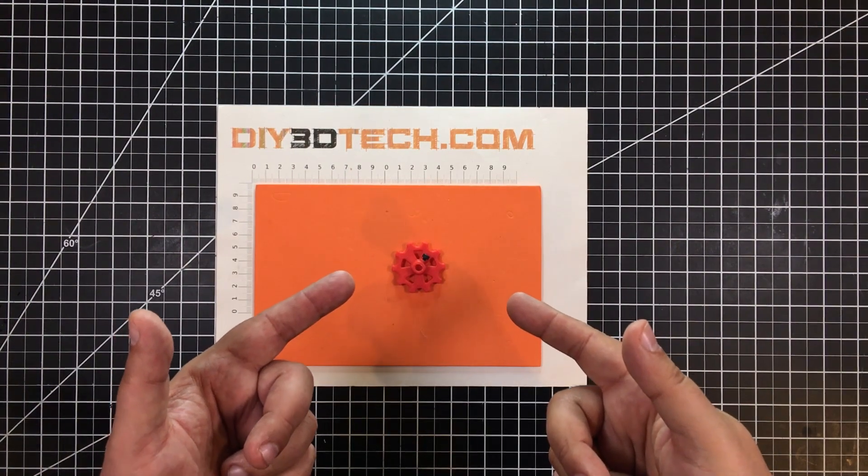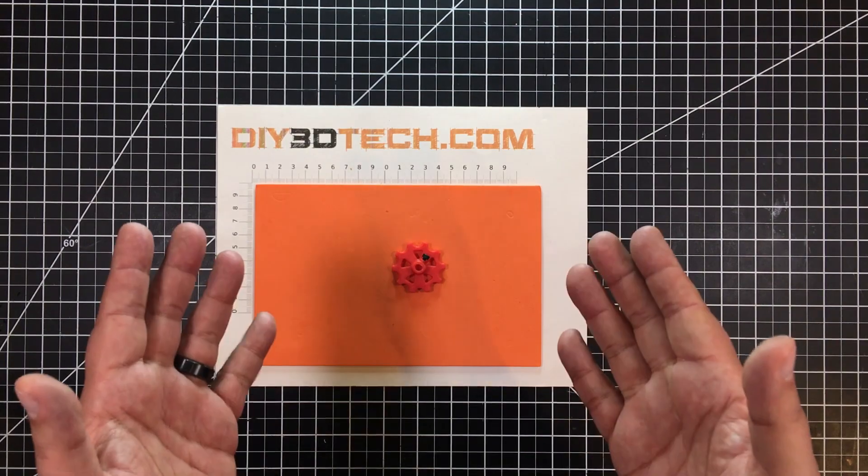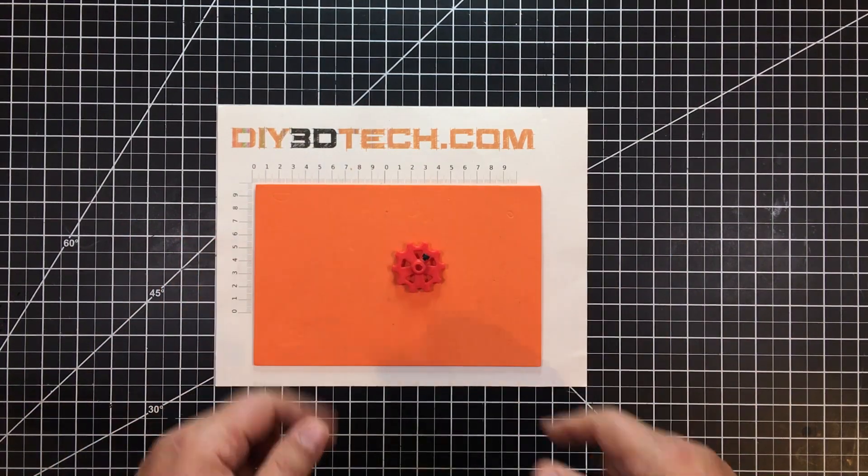Are you frustrated with your extruder knob? I was too. So I solved the problem and I'm going to share it with you. Let's jump into it.